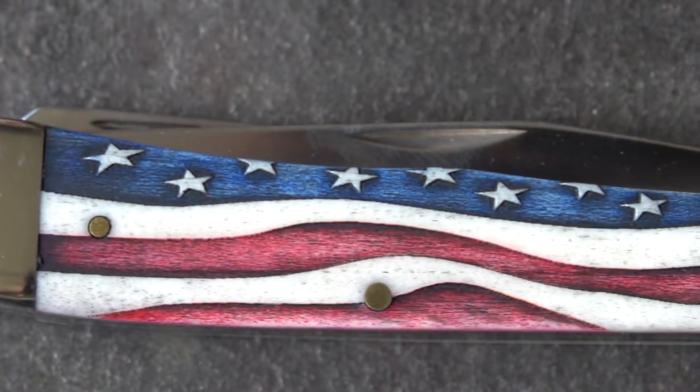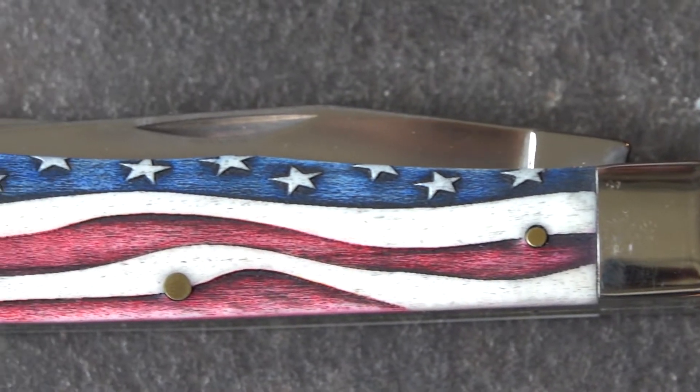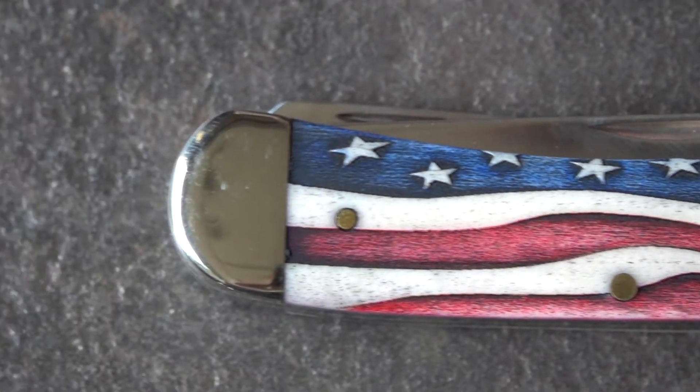It's almost like 3D — it's actually etched in, so the white is above the red and the blue, and it even looks better than it does in a lot of the pictures. It really pops.